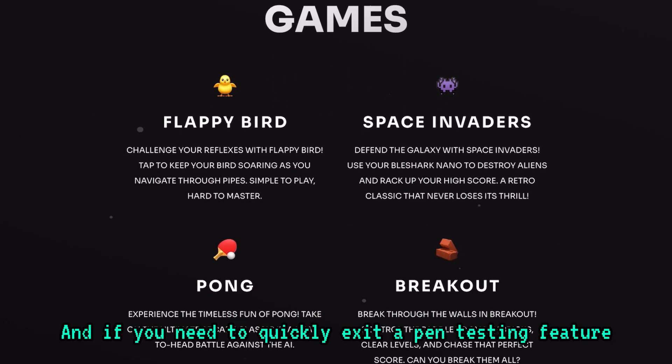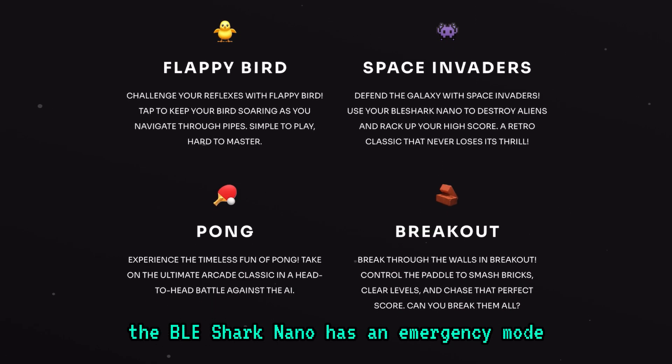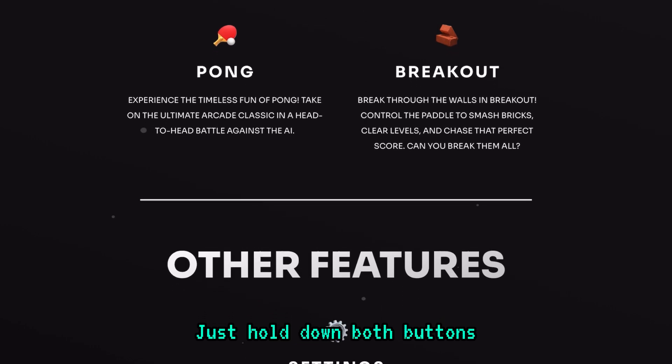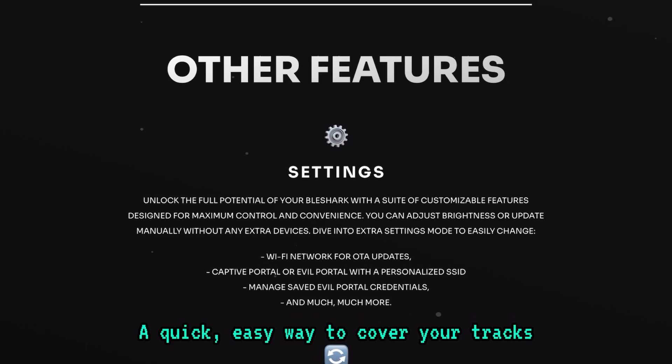And if you need to quickly exit a pen testing feature or hide what you're doing, the BLE Shark Nano has an emergency mode. Just hold down both buttons and it will instantly launch a game like Flappy Bird — a quick, easy way to cover your tracks.